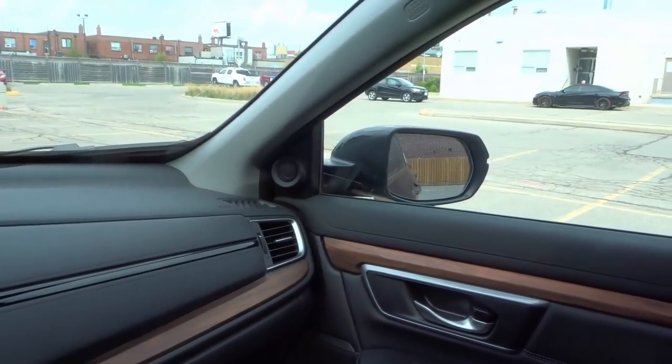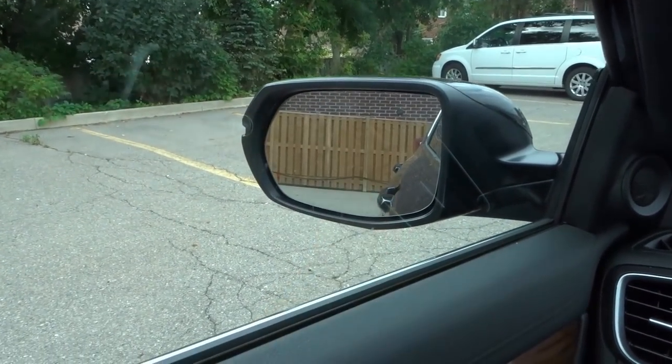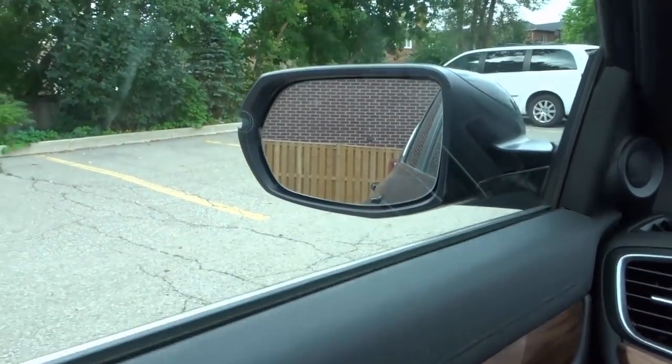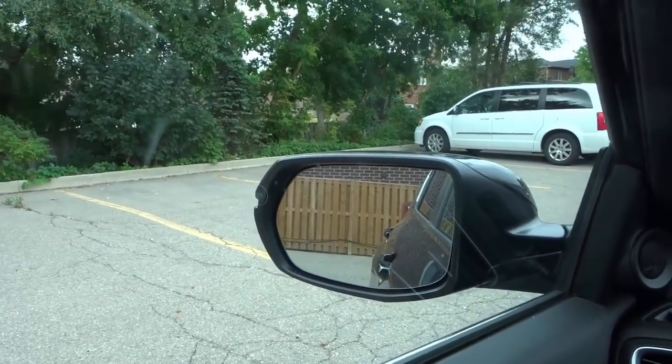Now there's actually a house and a fence behind me, but if I was on the road, I'd be able to see both the road beside me and also the area behind me. You don't want to position your mirrors too high up where you're only seeing the sky, or too low down where you're only seeing the road. You want them to be somewhere in between where you get the best of both worlds.